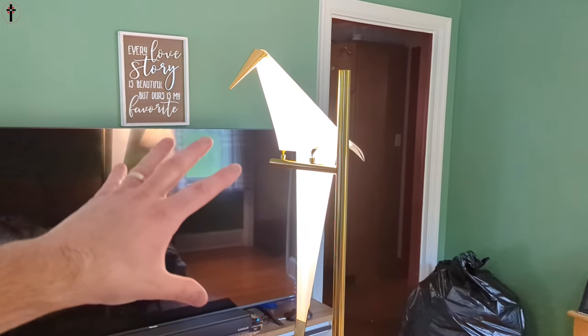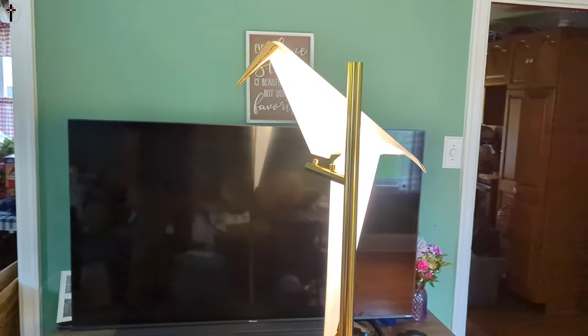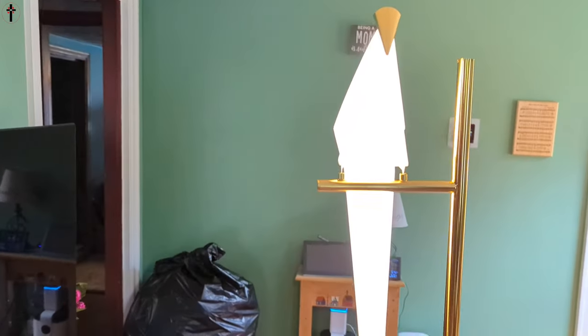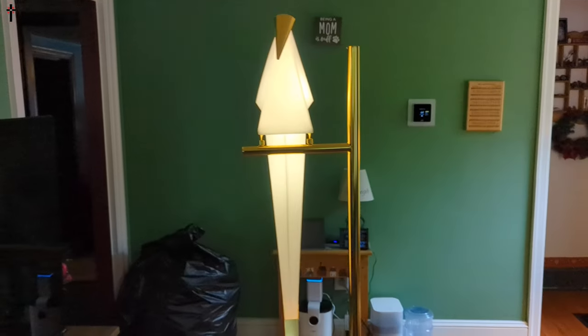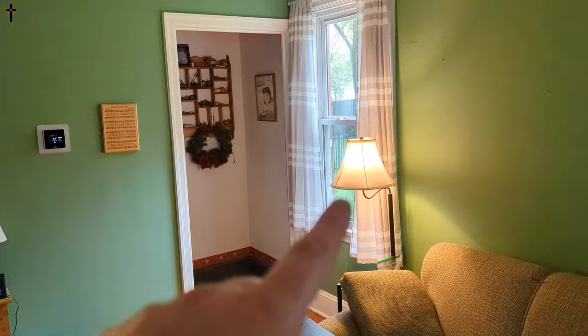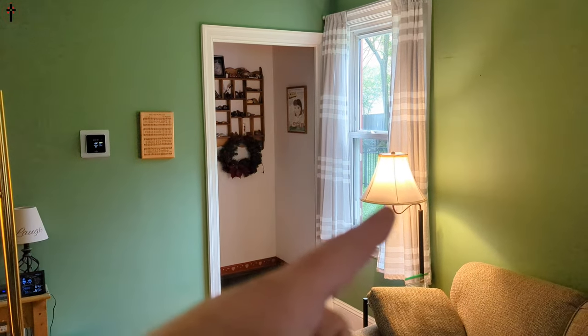In person, I don't know how well the camera is going to pick it up, but it is stunning. This is definitely going in my office. The nice thing about this is the light is not blinding — it just appeals to your eyes, and it is bright. Over there is our regular lamp, and this is pretty bright compared to a regular dual in-home lamp.